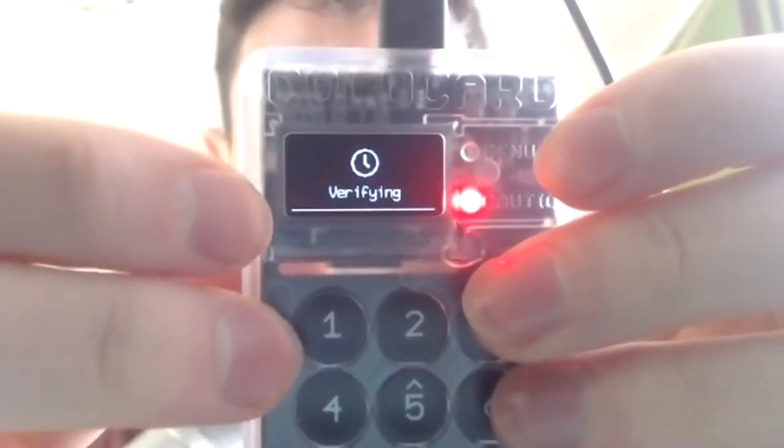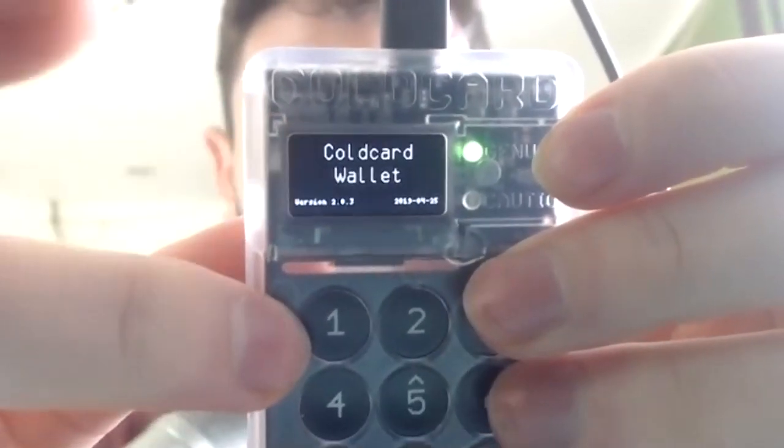Now it says: clearing, rebooting, verifying — and we are back at the Cold Card. We can enter a prefix and let's see if our regular old prefix still works, or if that has also been wiped. The two words that I see are again the same. That is very nice.